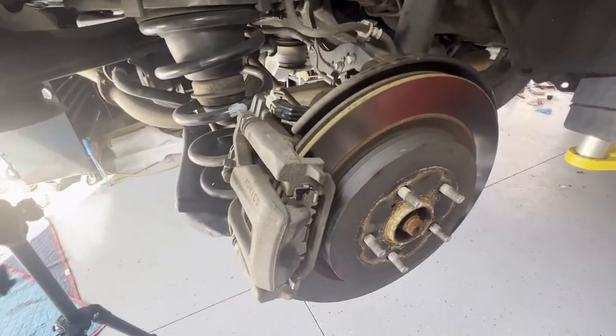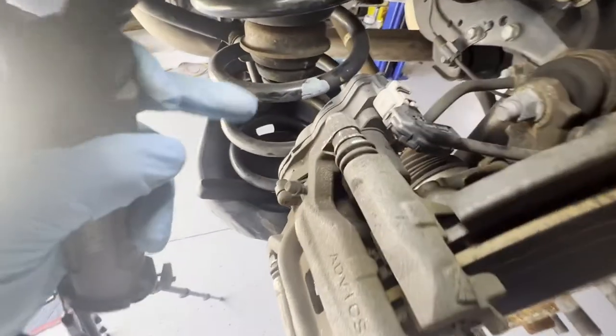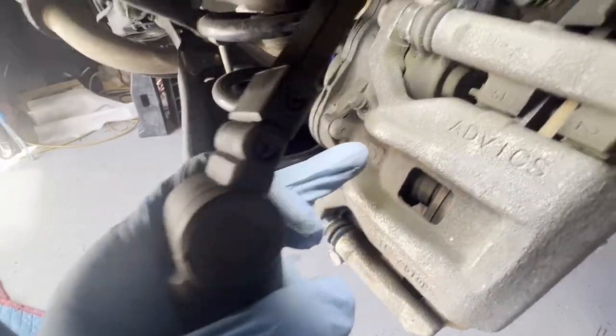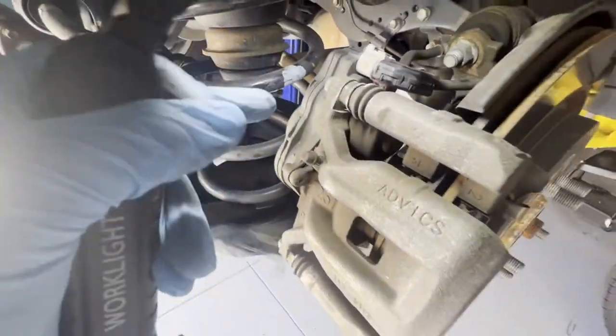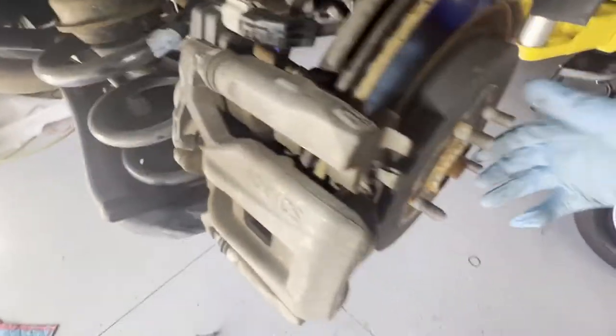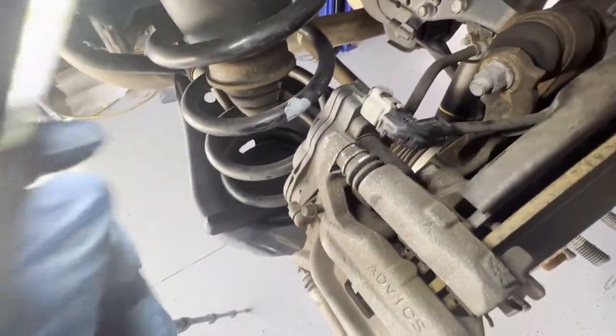We got the wheels off. Before we continue working on the brake pads for this car, as you can see this one has an electronic parking brake connected to your caliper piston. You cannot just remove these and push the piston in — it's locked right now. You can't even turn these rotors. So what we're gonna do is disengage it from the top and make sure it's in service mode for the parking brake.